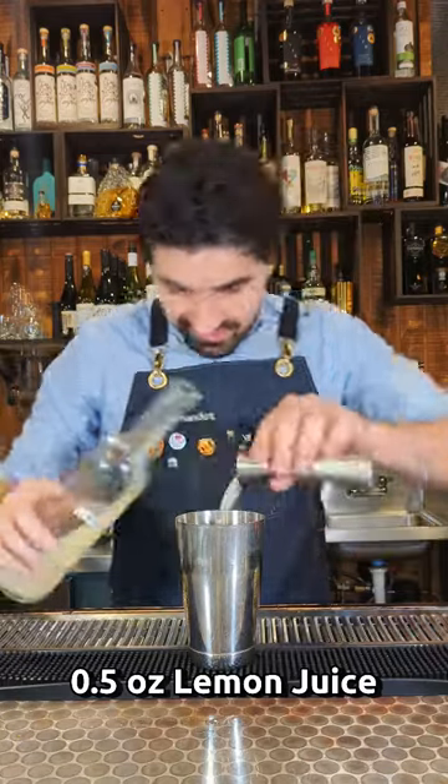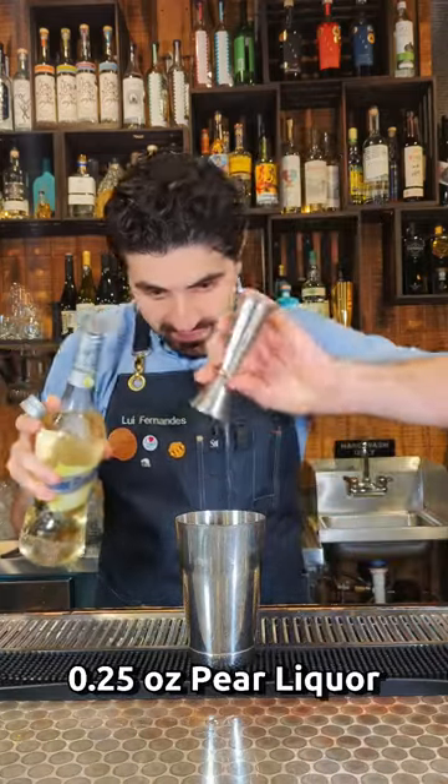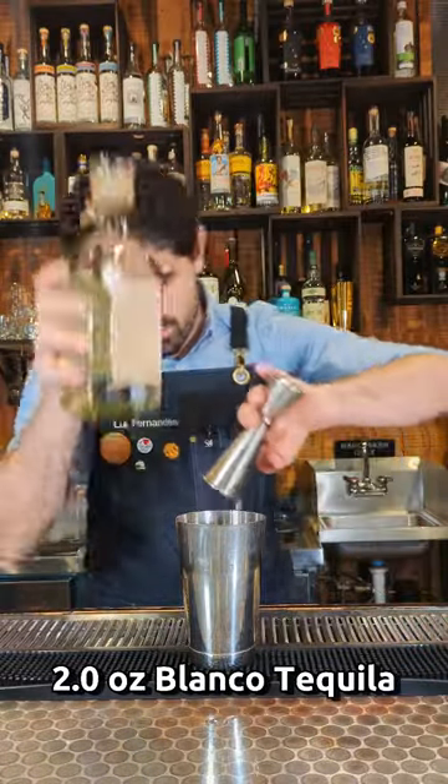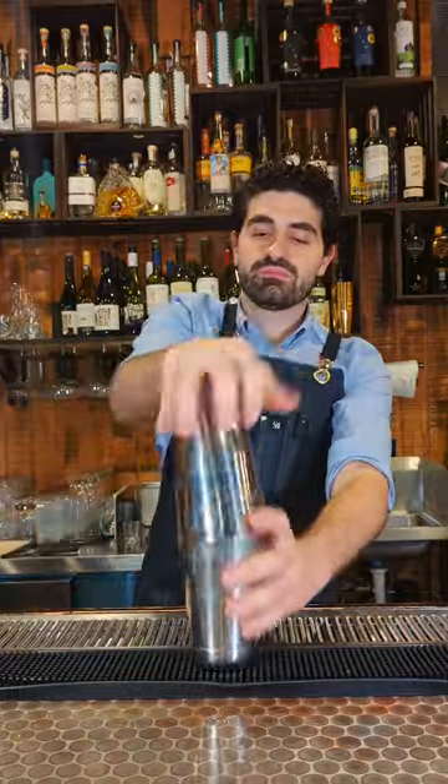We're then going to do a half ounce of lemon juice, a quarter ounce of pear liqueur — you're supposed to use Matilde but I only have Marie Brizard, so it is what it is — half an ounce of simple syrup, and two ounces of a great blanco tequila. I'm using Cazcanes. We're going to add ice and lock up our shaker tin.